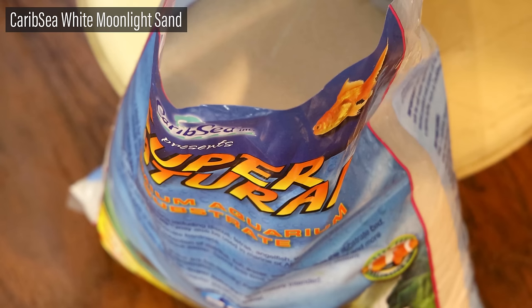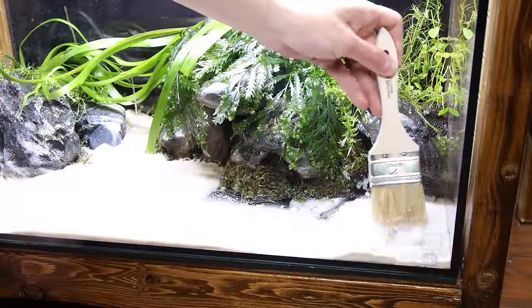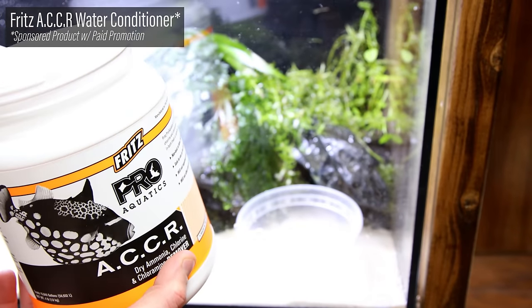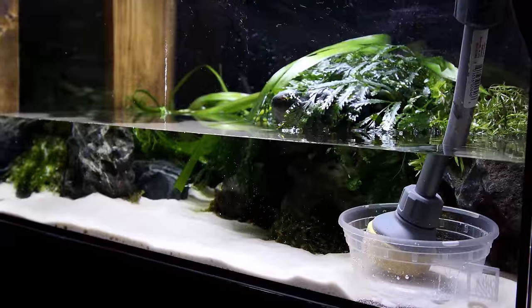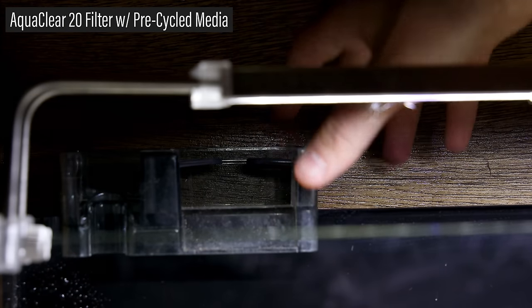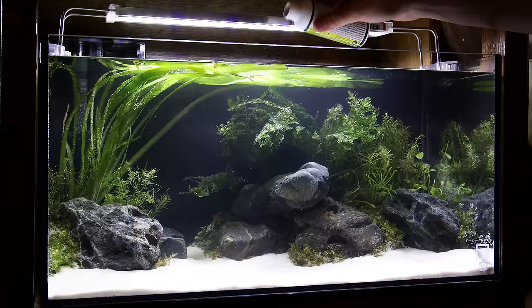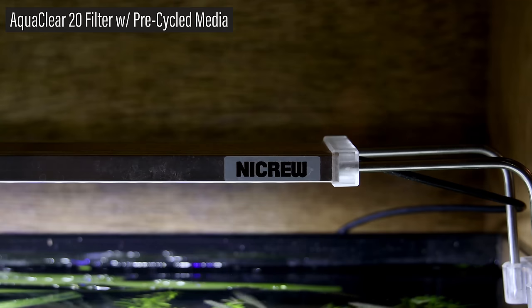With the tank in place, I added the remainder of the substrate, which is CaribSea White Moonlight sand. It was poured throughout the tank and distributed with a brush. Now let's get this thing filled with water. I used Fritz ACCR water conditioner, provided by our channel sponsor, to dechlorinate the water. I slowly filled the tank so nothing was disrupted. While the tank filled, I set up an AquaClear 20 with pre-cycled biological media. I added some Fritz TurboStart 700, also provided by our channel sponsor. Along with the filter media, this will jumpstart the cycle of the tank so we can immediately add livestock. I'm lighting this tank with the Nicrew Classic LED.